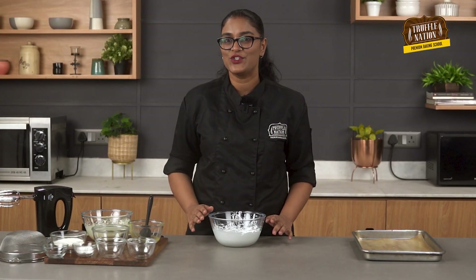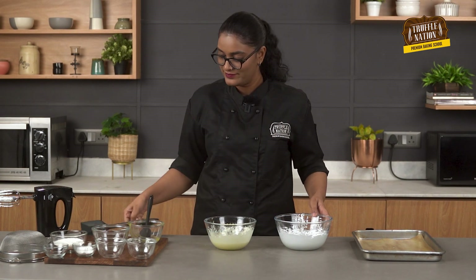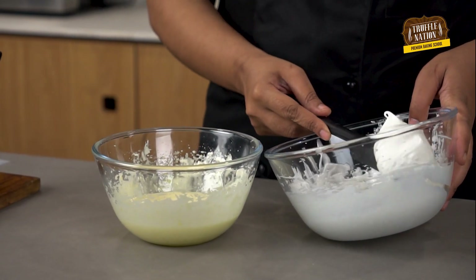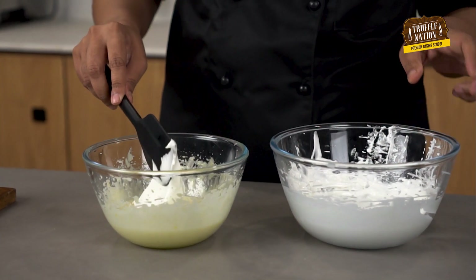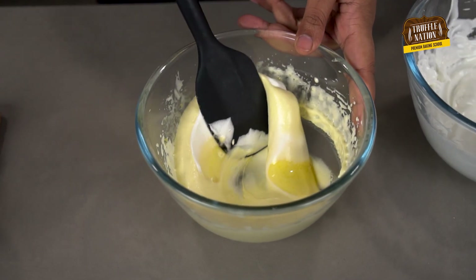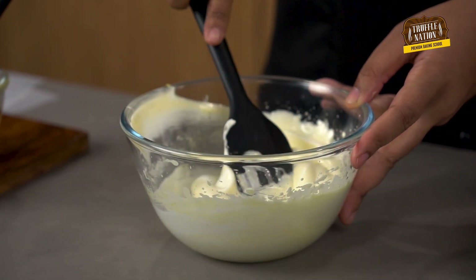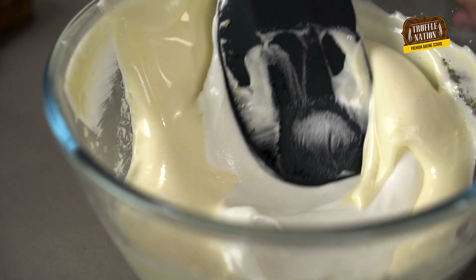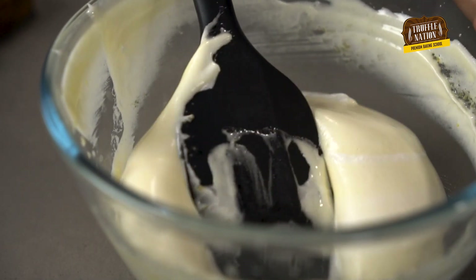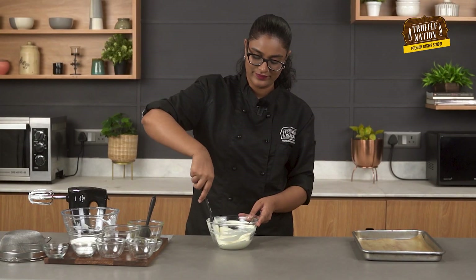Now we will fold the egg whites into the mixture. While folding the egg whites, make sure that you gradually add them. Now we will sift in the dry ingredients — that are all purpose flour and corn flour.